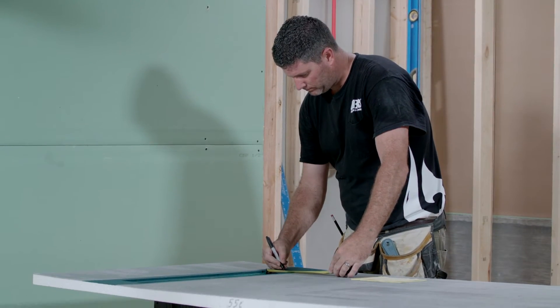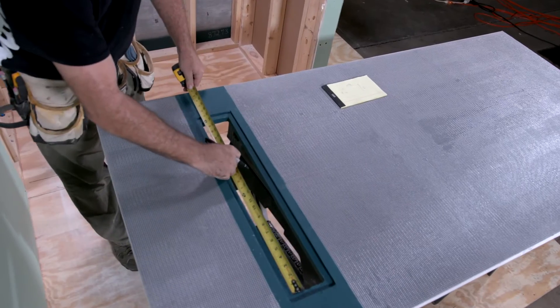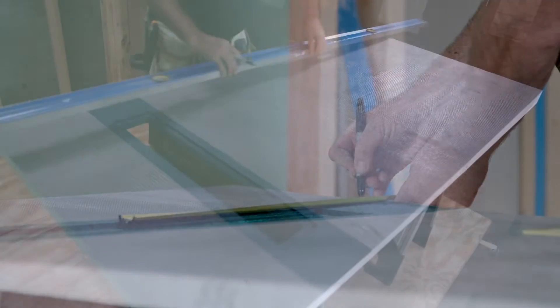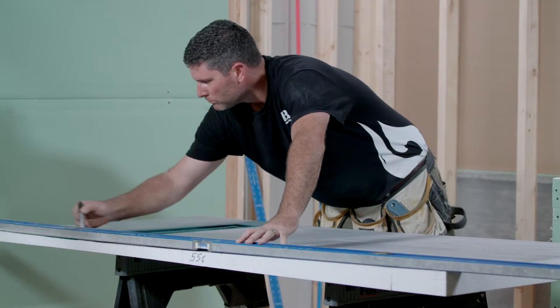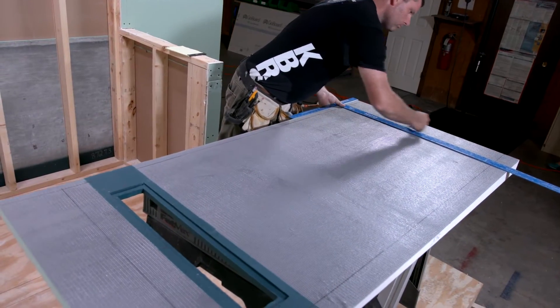Now it is time to transfer these dimensions to the linear shower slope. Starting from the center of the linear shower slope drain box, mark all four measurements on the slope. Position a straight edge over each mark and draw a line parallel to the shower slope perimeter. Repeat until all lines intersect.